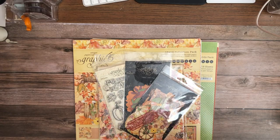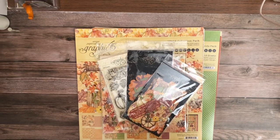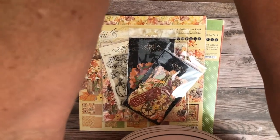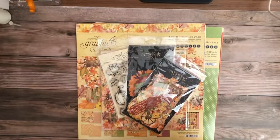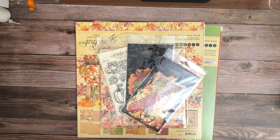Hey everybody, it's Daphne from Scrap and Create. I'm going to adjust my camera just a little bit — I moved my camera holder and I can't seem to find my sweet spot. This will have to do. I've got some interesting things to share with you today.